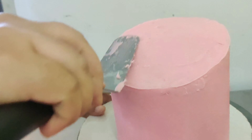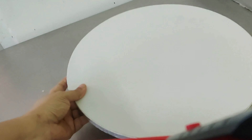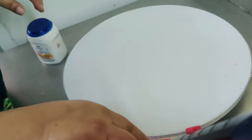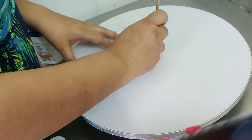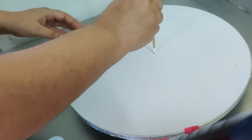Now I'm using a drum board and I've attached four bushes to it at the bottom. I'm taking a wooden skewer and I'm piercing it in the center and fixing it with some glue.